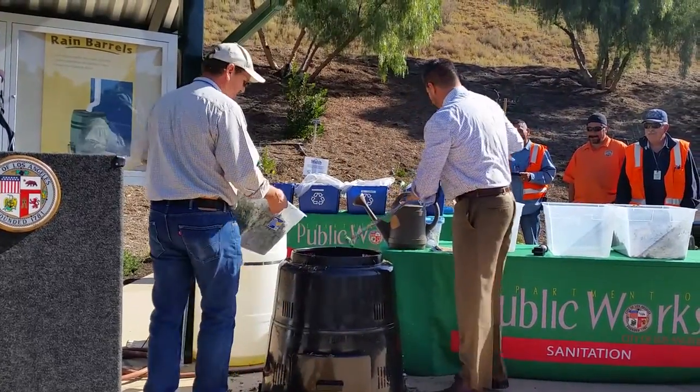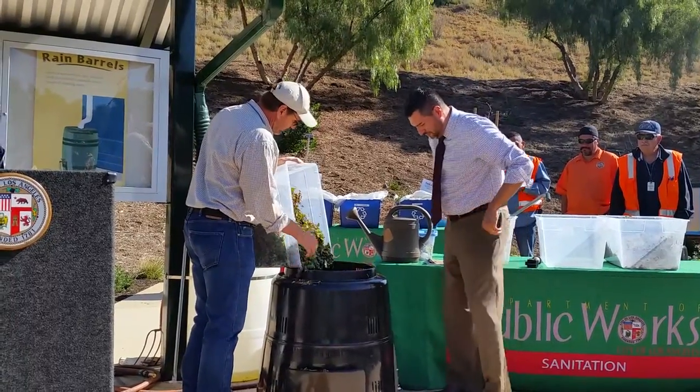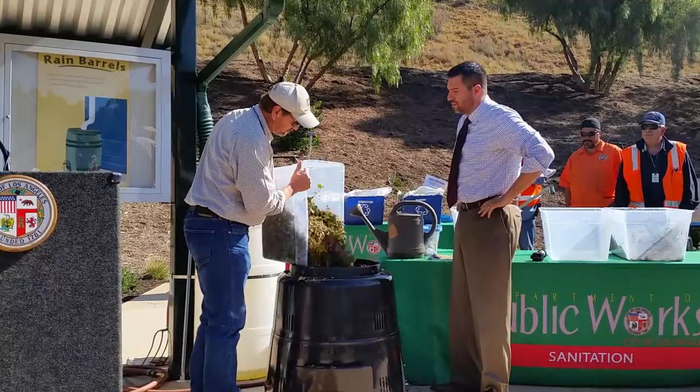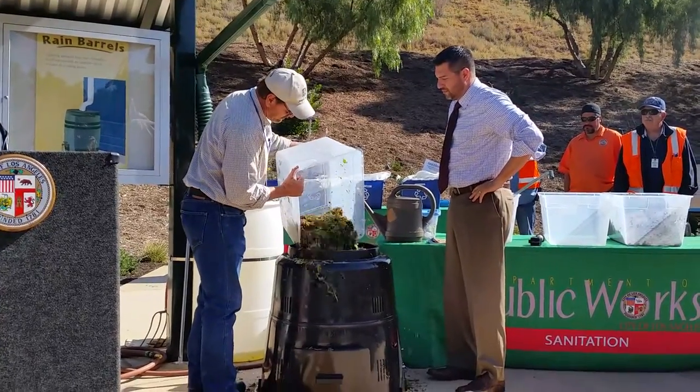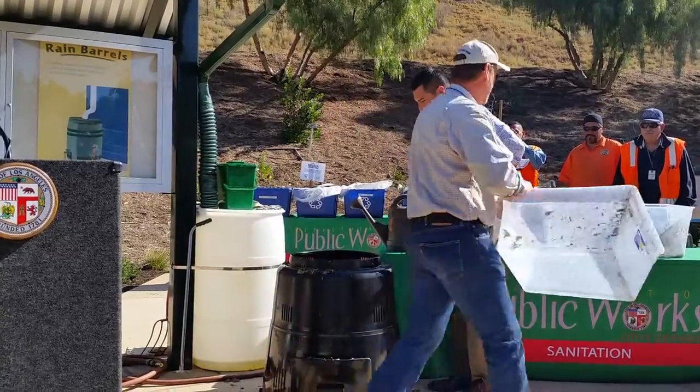Now we're going to go ahead and pour it. This is ivy that I ground up with the mower, so that's more nitrogen too. And it does have some sawdust in it, so that's like harvest. And that's probably wet enough.